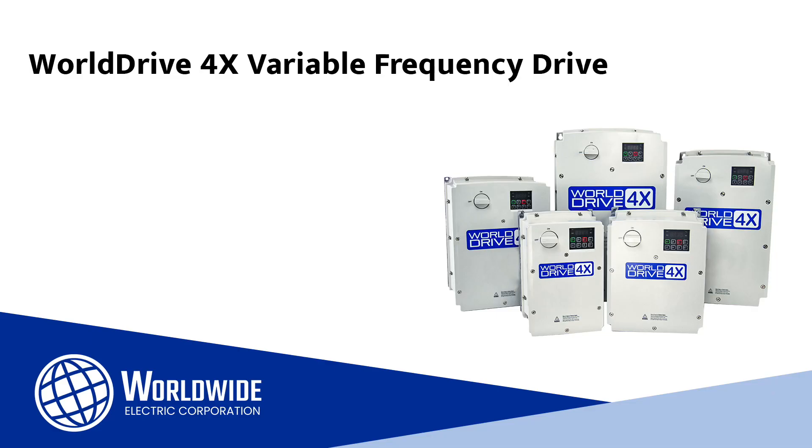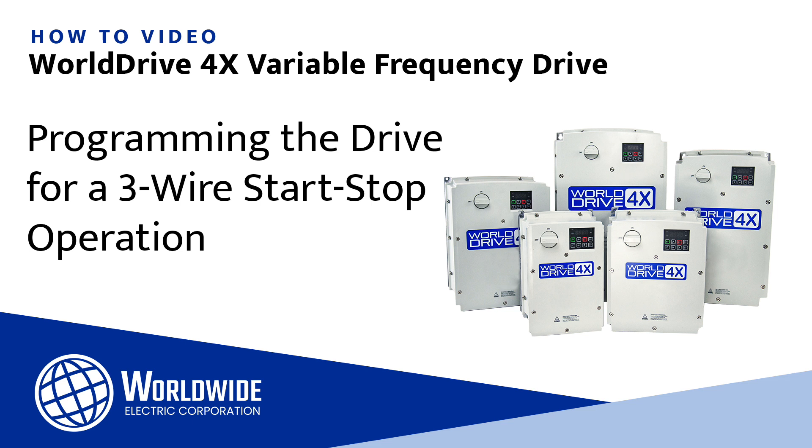Hi, I'm Mike Kubicek, an applications engineer for Worldwide Electric. This is one of a series of videos to help you wire and configure our WD4X drive. In this video, we will show you how to program the WD4X drive for a 3-wire start-stop operation.